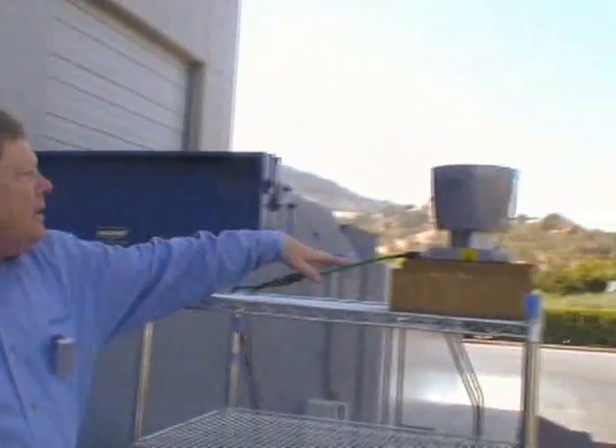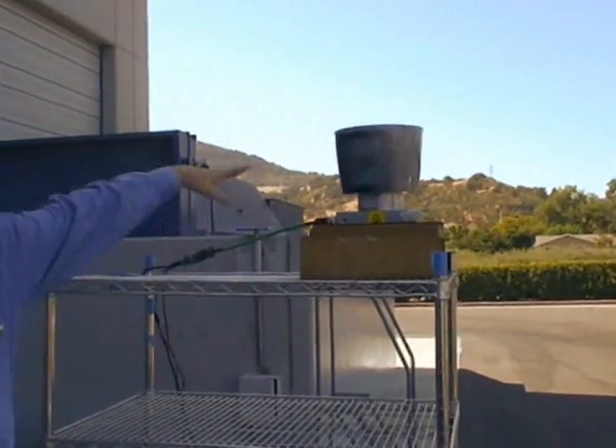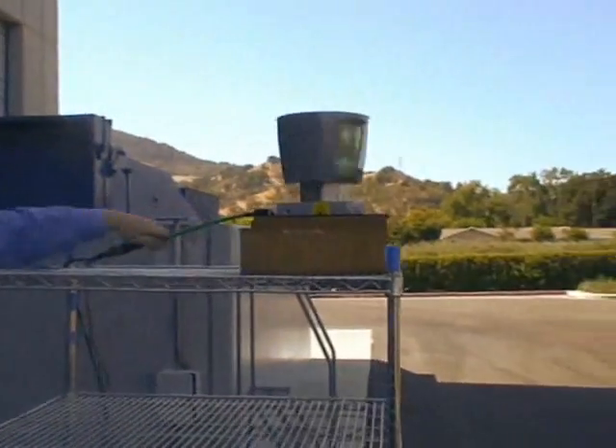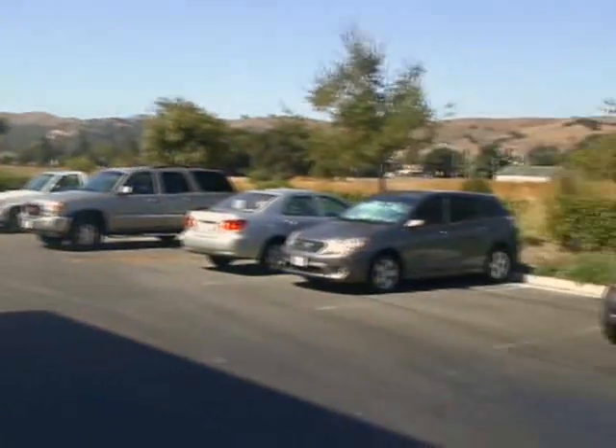We're outside of our facility now. We have a rack on which is mounted an HDL64 sensor in a little fixture. We have our wire, and it's obviously spinning. We have our connector. What I'd like to do is go inside and show you the image that this is actually creating.